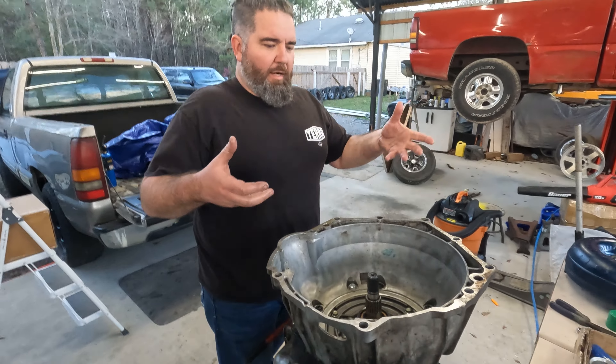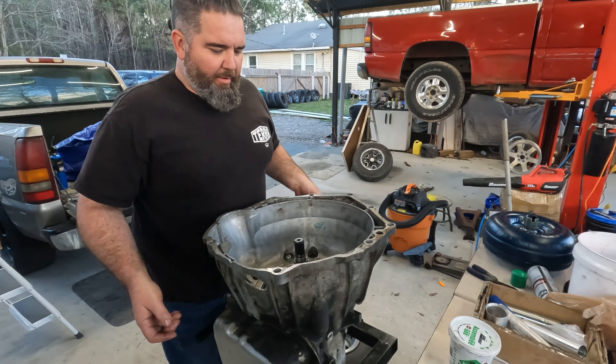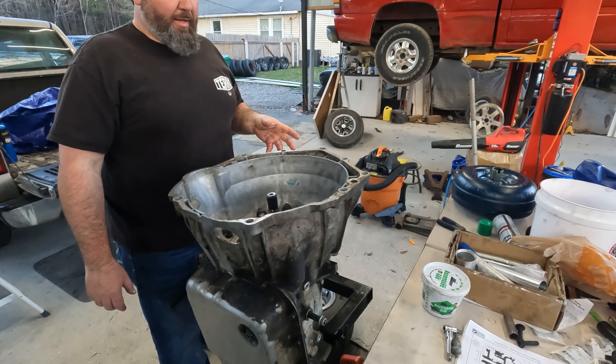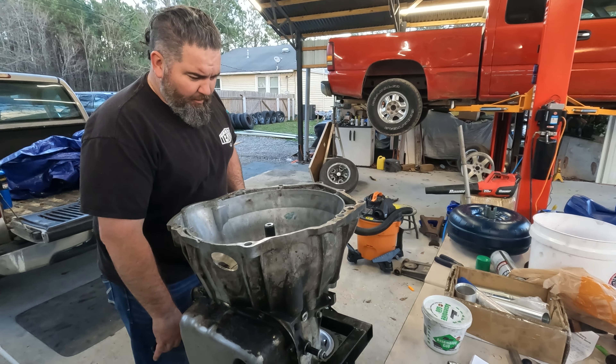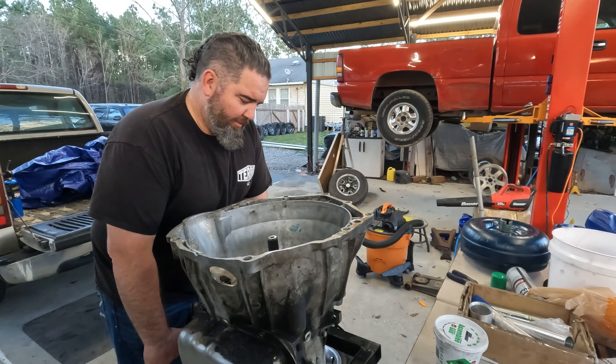This is kind of high up for me to hold it and just drop it in there. I don't want to score up anything. There's a quart of fluid in that converter, so try not to lose it all over the front of the pump and have to clean all this out again.